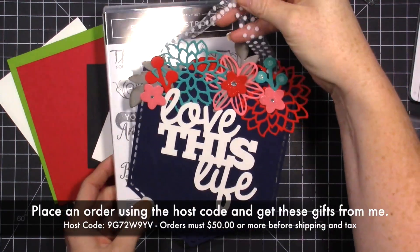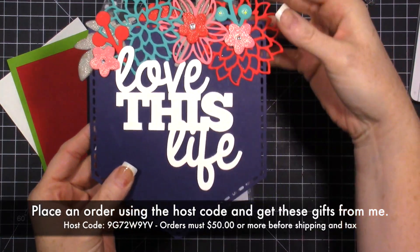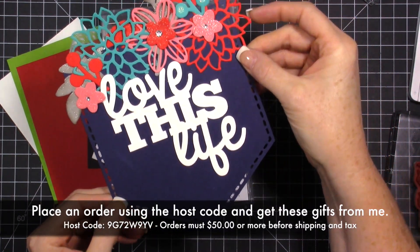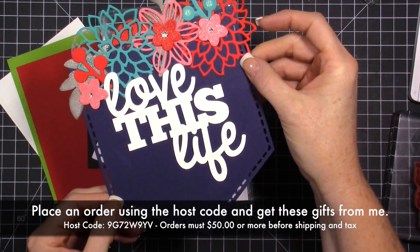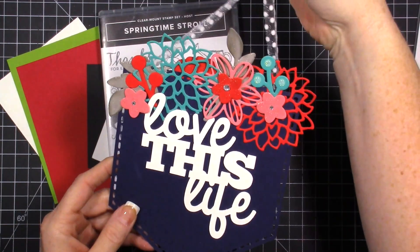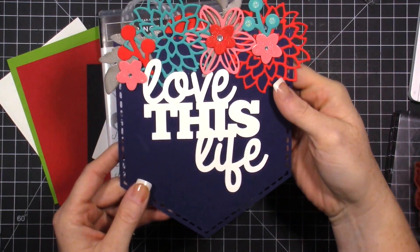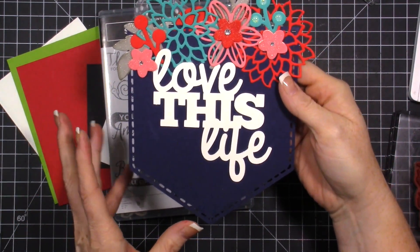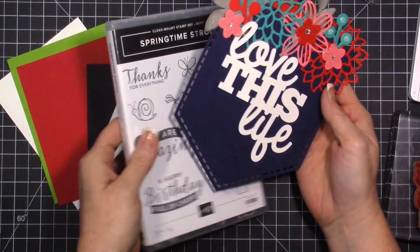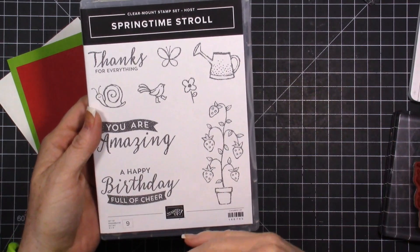This was a project that was inspired by the catalog - there is a project sort of like this in the catalog using some other product, and I wanted to make it so desperately, so I made it last week. I decided it would be really fun if everybody could make this, so when you spend $50 with me and use the host code, you're going to get this stamp set.